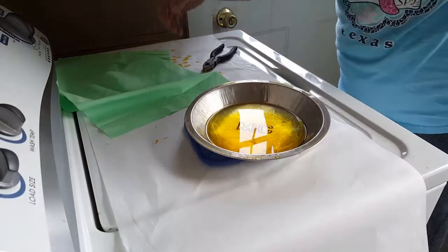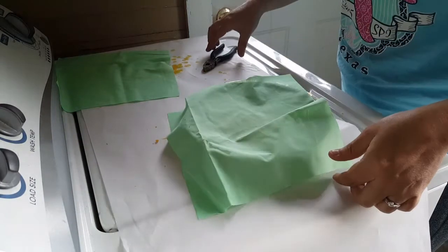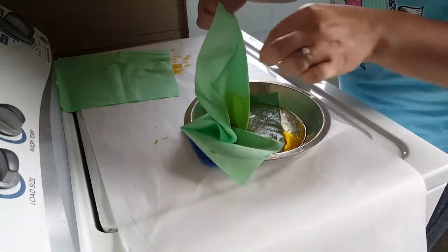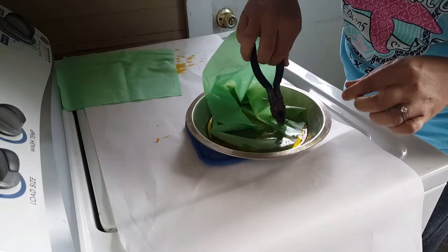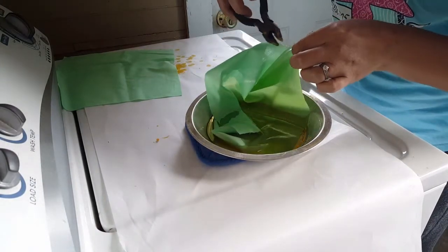It doesn't take very much. I just sprinkled a little bit and then you have to work quickly because this will start to harden pretty fast. You just want to go through and you can see where the wax is soaked in, so that makes it really easy to tell that you've got all the edges.